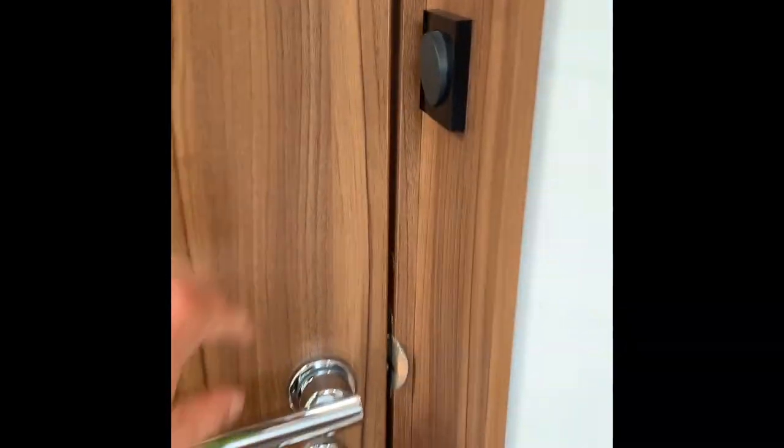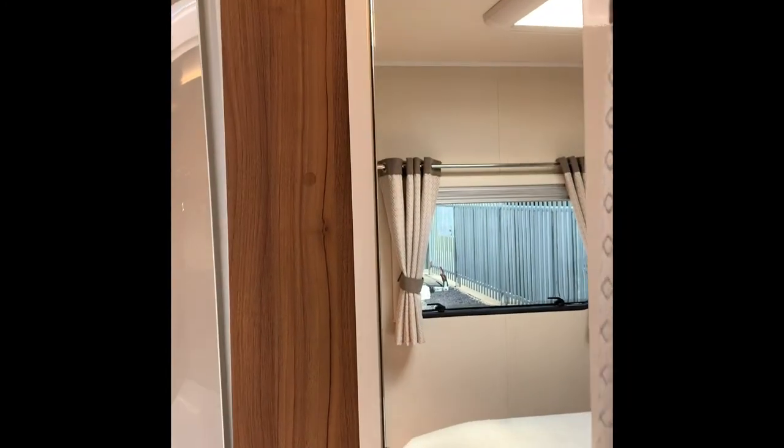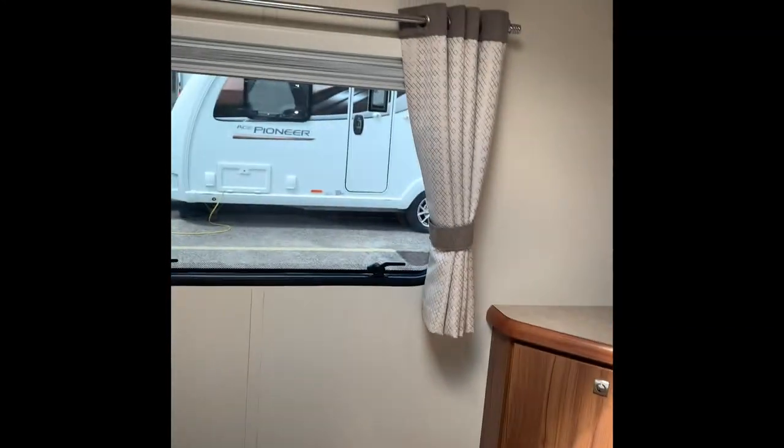One feature to show you: you can completely close off the bedroom and bathroom area to have an ensuite. Stepping back into the bedroom part - so you've got complete privacy. If you've got couples and someone doesn't want to be seen while going to the bathroom, you do have a blind that comes across for a little bit of extra privacy.